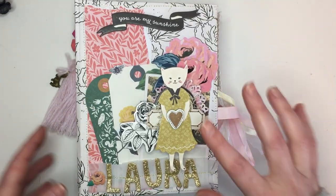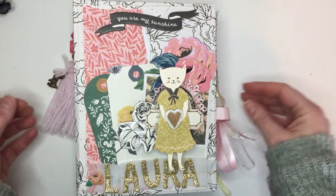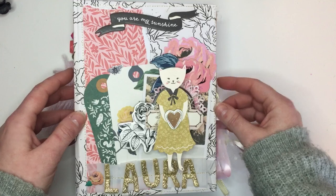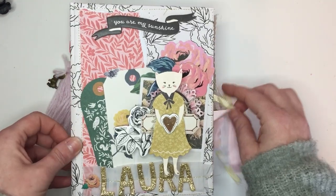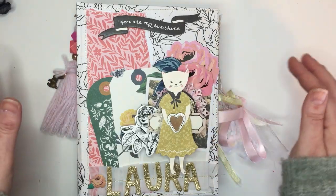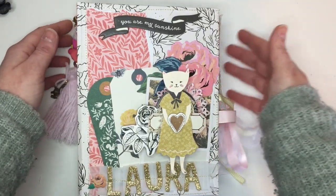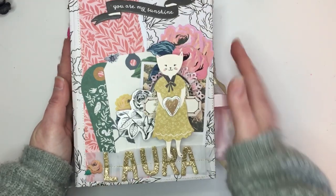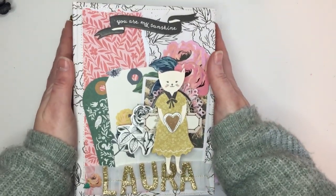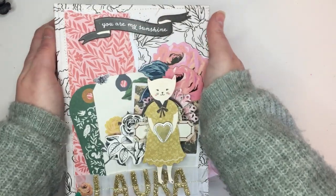I did change mine a bit. I didn't really follow the tutorial although I did watch it and it's really good — she explains everything very well. I will link it down below. I loved it so much and I really wanted to try it out, so I made this one for Laura. Let's see how I did it.